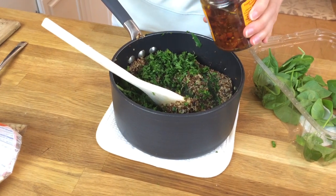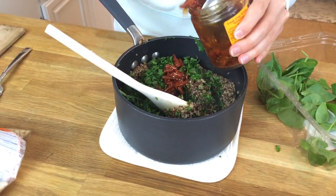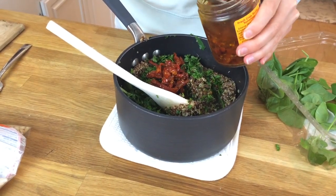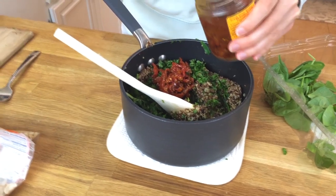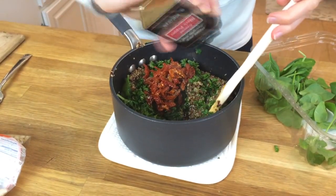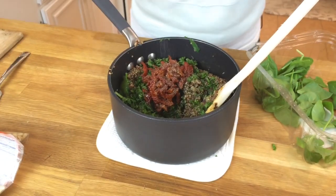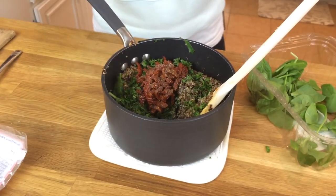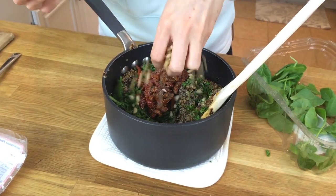Now let's make things interesting. I love sun-dried tomatoes, so let's add about a quarter cup or more. You can do them soaked in oil or get the dry ones — totally up to you. Let's add a half teaspoon of ground black pepper and a teaspoon of sea salt. To add a little crunch, we're gonna put in about a quarter cup of pine nuts.